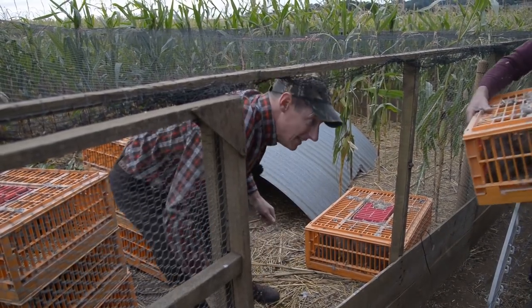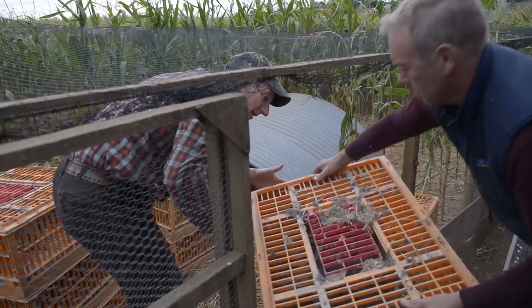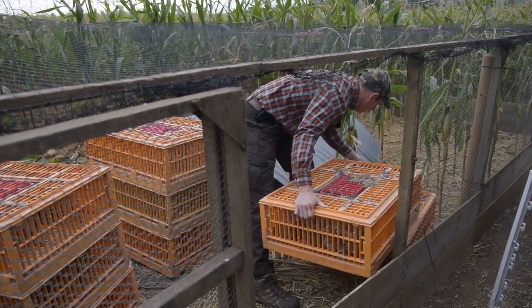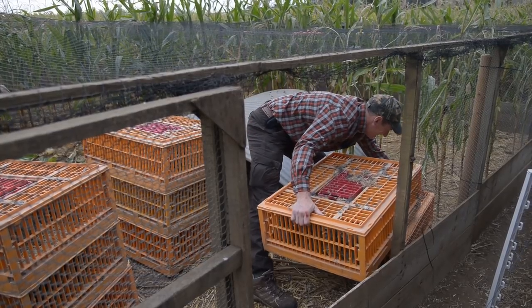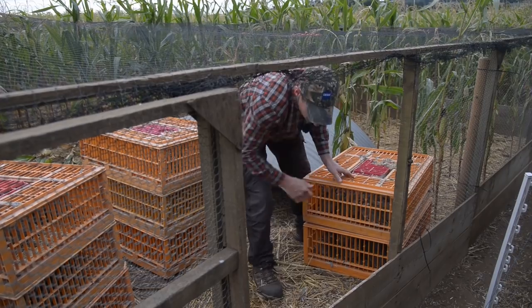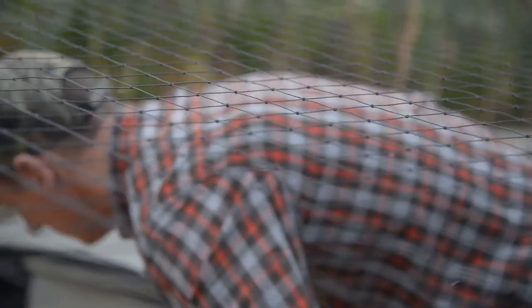Hold them in there for a couple of days, get them established, they realise that's home. Then you release — say you put 100 in a pen, you release 25 after a couple of days, then release another 25 and 25 and 25. So within about 5 days they are all out.